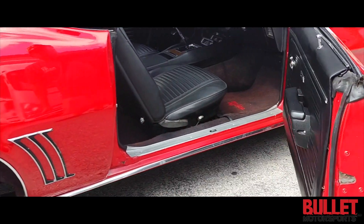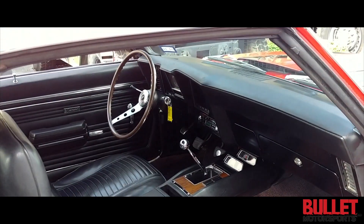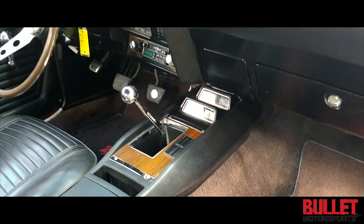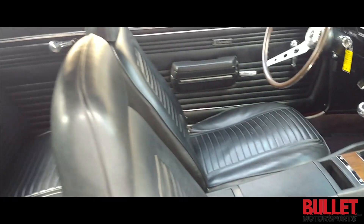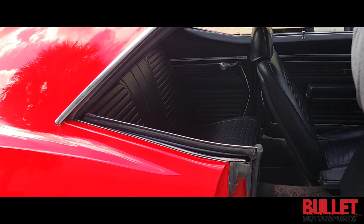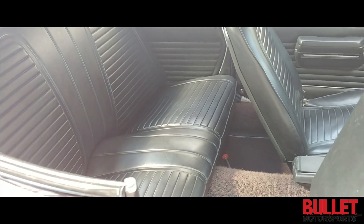Opening the door, take a look at the inside — it's nice. You've got yourself two bucket seats, the four-speed Muncie transmission, and a rally gauge pack. The tachometer is the only thing that does not work in this gauge pack. The rear seats look great as well.